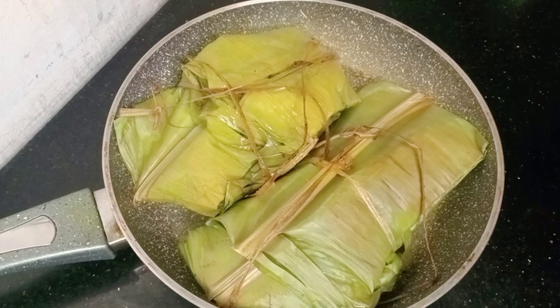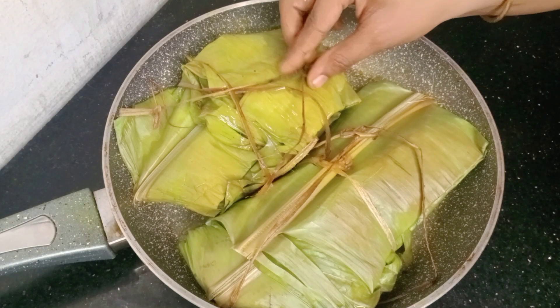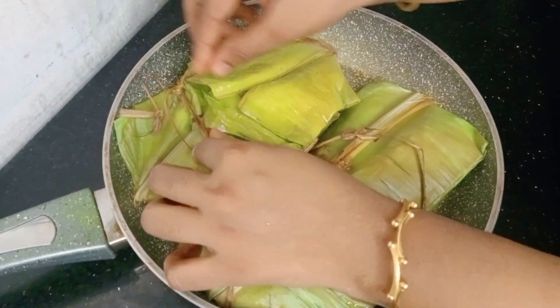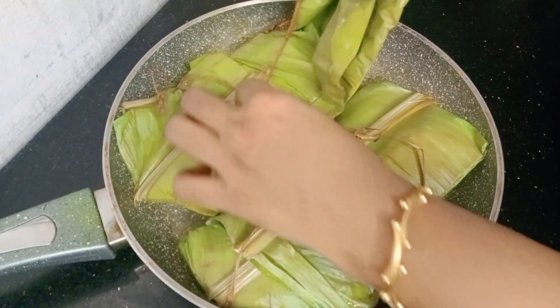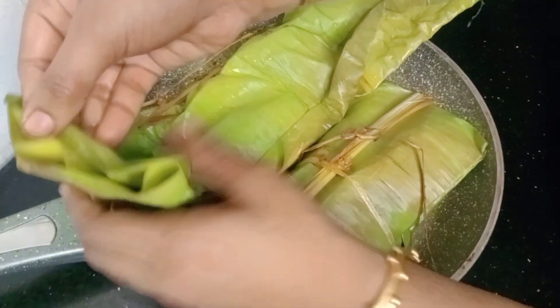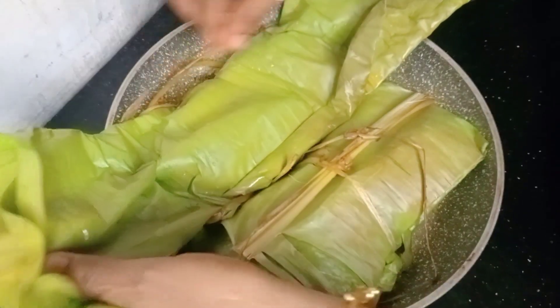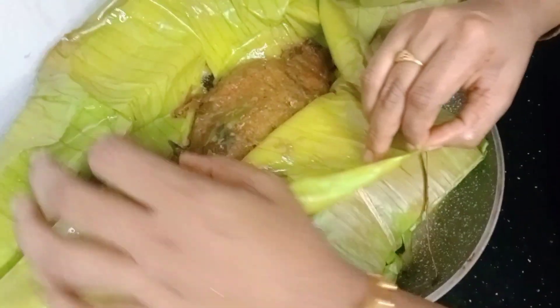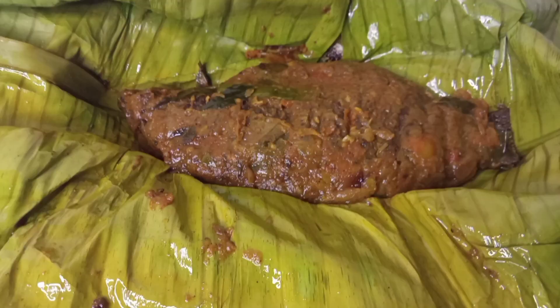Add the fish in the middle and try the recipe for the fish. If you like this, share it. If you like this channel, you can subscribe.